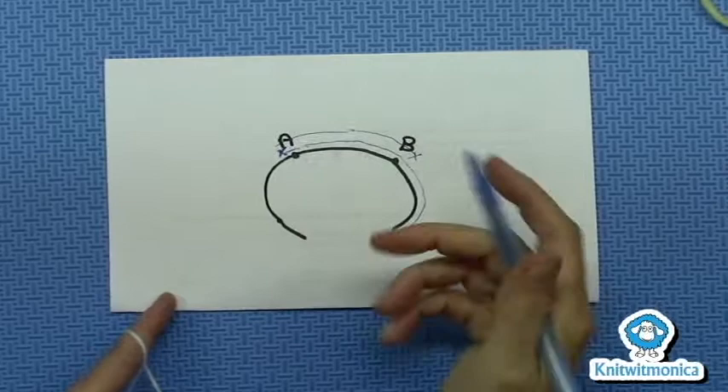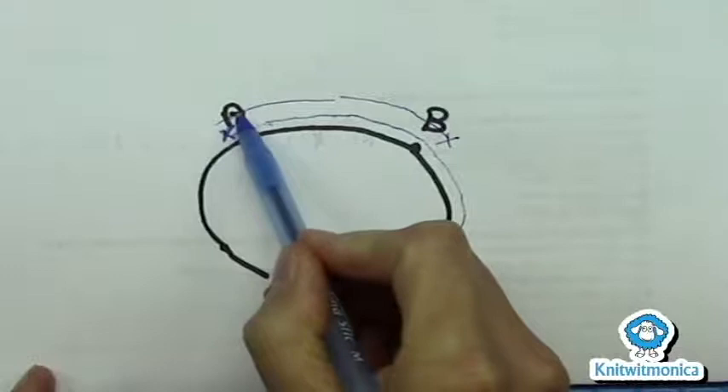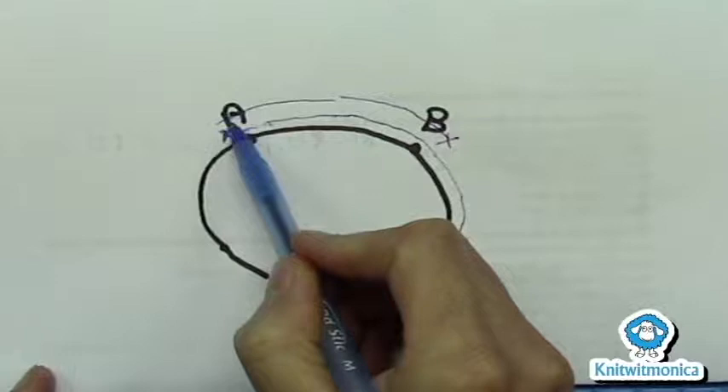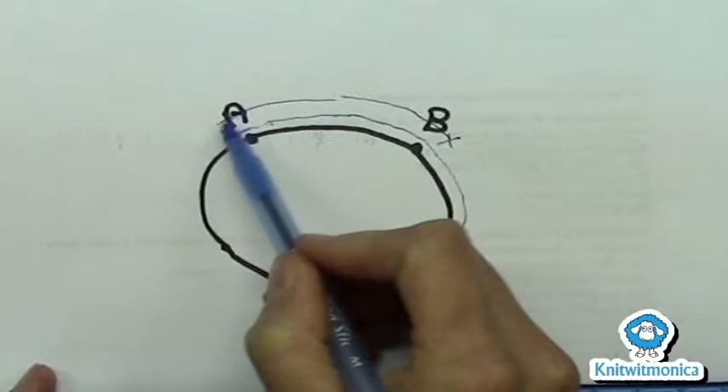Now we're just getting to the end of row four, where we've done a German short row. We went through B, we've knit across, we're going to transfer the stitch marker for A. We're going to knit through the German short row stitch until you reach it, knit through it, and then rib or knit four or five — or whatever the pattern calls for — more stitches.